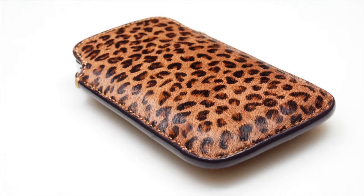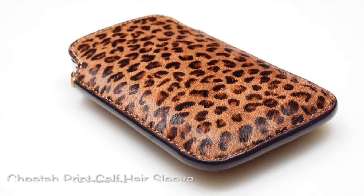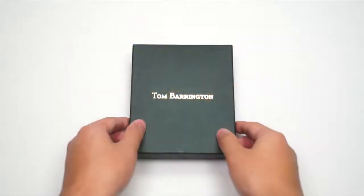What is going on guys, Tim here from TomBarrington.com. Today I'd like to introduce the cheetah print hair sleeve. It is compatible with all models of the iPhone 4 and the iPhone 4S.